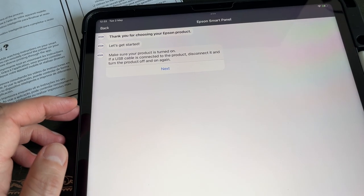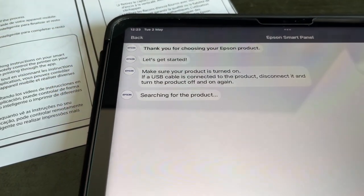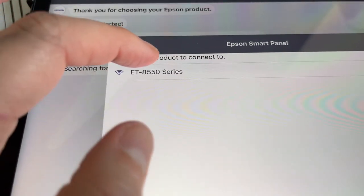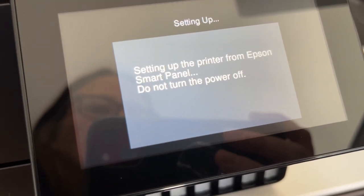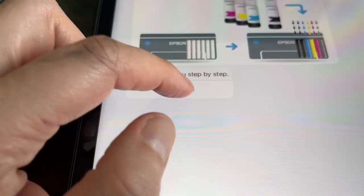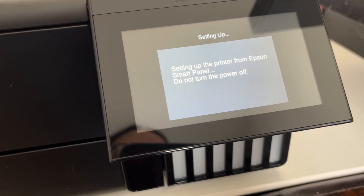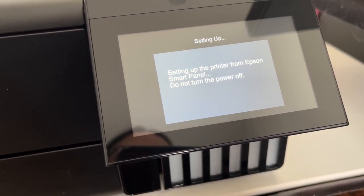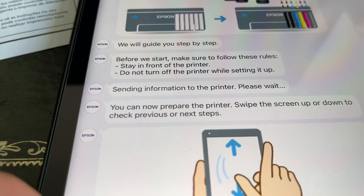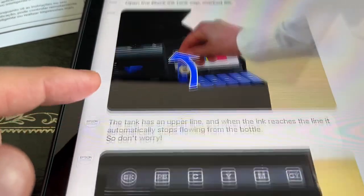Make sure your product is turned on. Searching for the product — select the product to connect to. Nice, am I sure I want to select it? Yes please. Setting up the printer from Epson Smart Panel, do not turn the power off. Please wait. Let's get ready for ink initialization. We will guide you step by step. Before we start, make sure to follow the rules. Sending information to the printer, please wait.